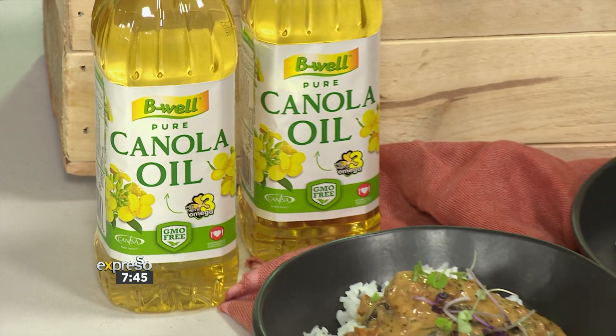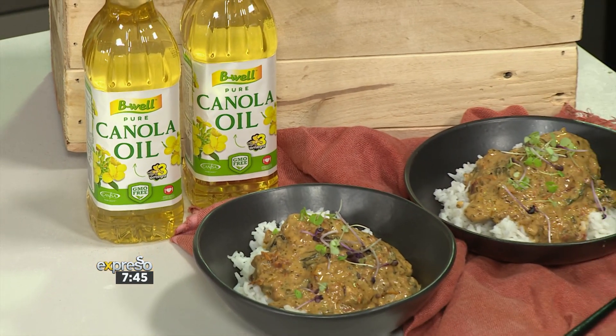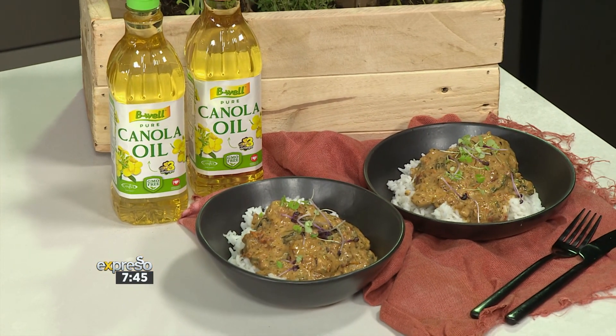Teresa is here to make something really healthy, and I don't mean to sound surprised by that. I know you are, but it's fine. Because you bring the deliciousness always, but this is great and it is budget-friendly. We've got some nice, healthy, basic ingredients, lots of flavour of course. And we're going to make a delicious sauce to pop our chicken in.